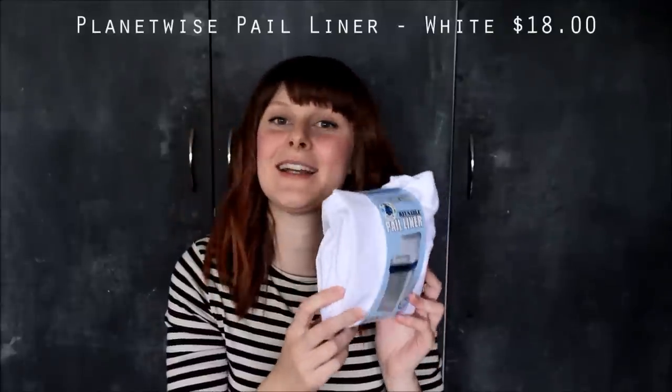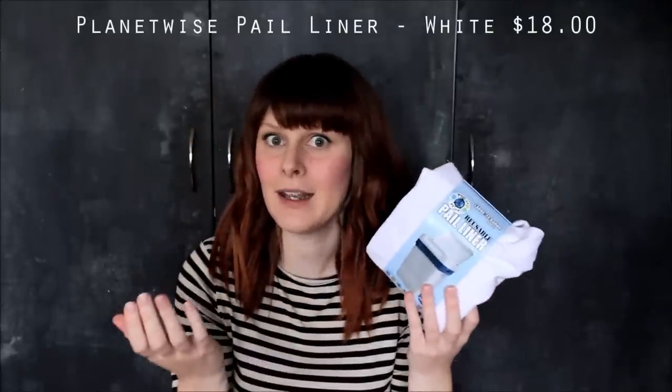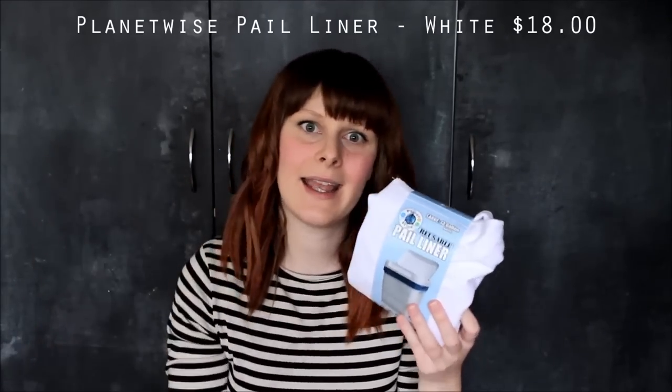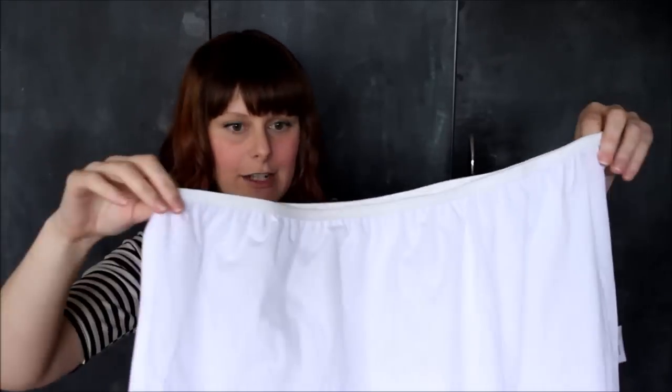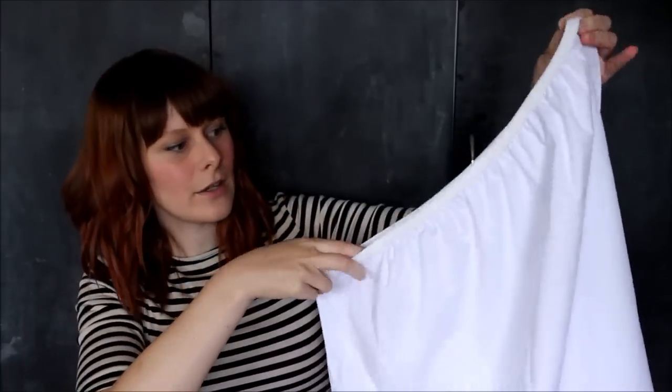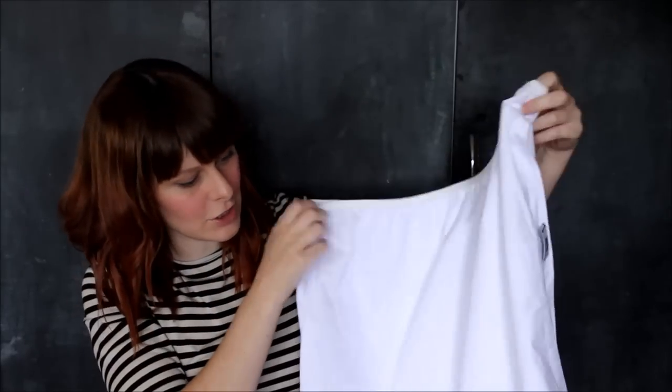I've also bought a pail liner. We'll be using a bin from IKEA with a flip-top lid — I'll leave the lid open because apparently that lets air flow and it doesn't smell as much as if you have the lid closed. This liner goes inside the nappy pail and it's really big with an elastic band at the top. When you've filled it with dirty nappies, you put the whole liner in the wash with the nappies every couple of days. I'll actually need to get another pail liner so I'm not left without one while one is in the wash.